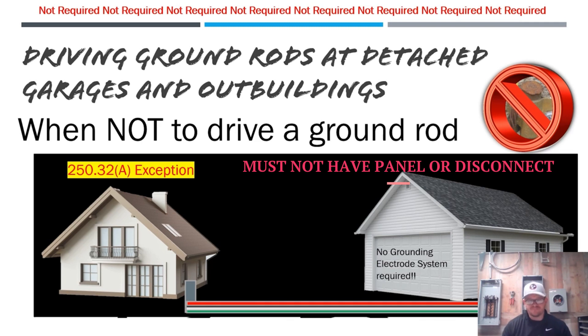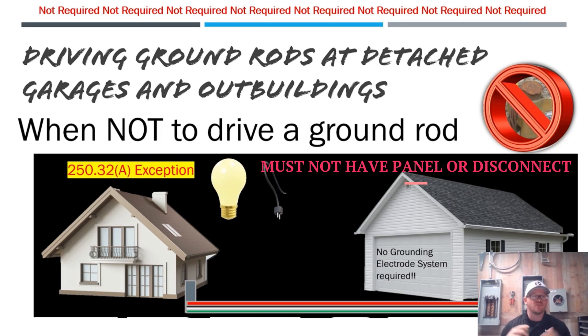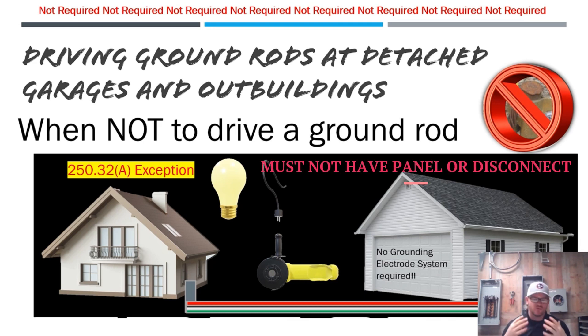The code goes one step further: you can also run a multi-wire branch circuit, which is a defined term — a two-pole breaker controlled by a handle tie that gives you both phases (A and B), providing 240 volts at the building. Even with a multi-wire branch circuit, you are not required to establish a grounding electrode system. So you can have up to 240 volts — running lights, receptacles, and specific equipment at 110 or 240 volts — as long as it's one single branch circuit or one multi-wire branch circuit. You cannot run two separate single branch circuits and still use this exception.